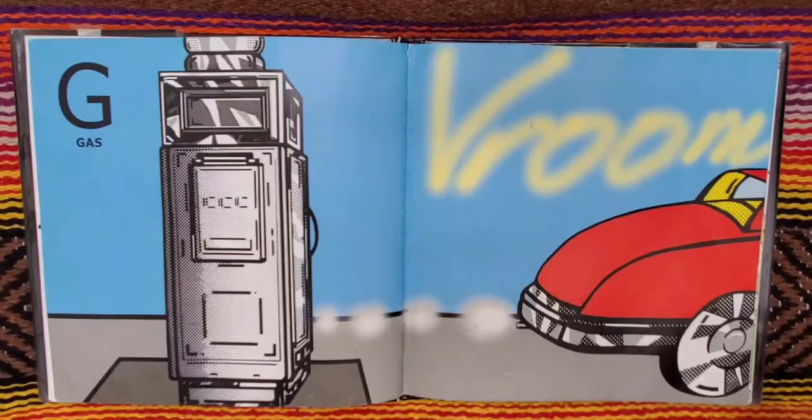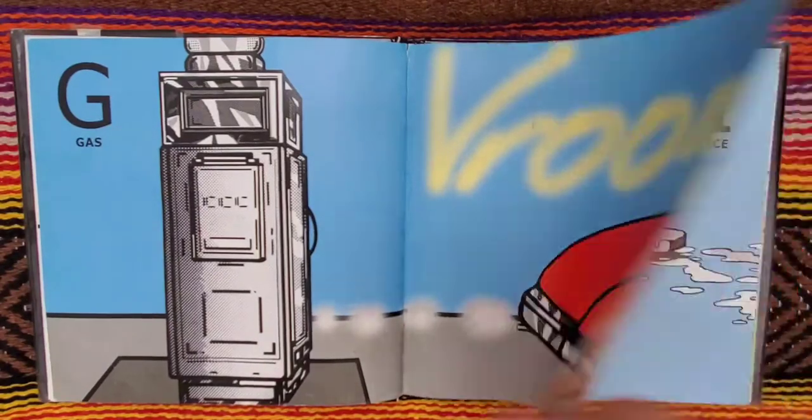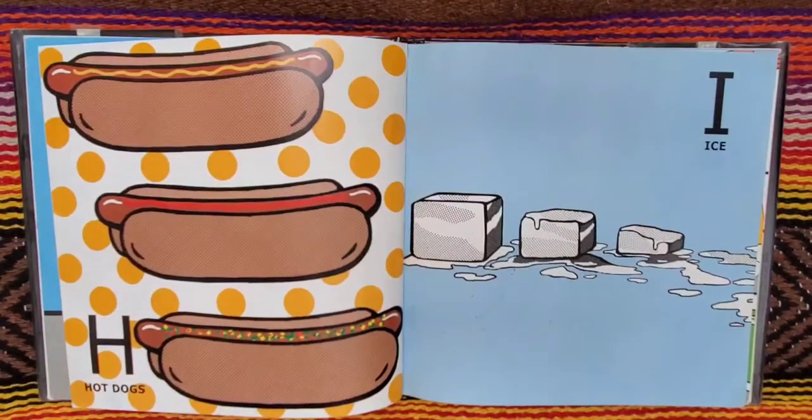G for gas. Vroom, vroom, vroom. H for hot dogs. I for ice.